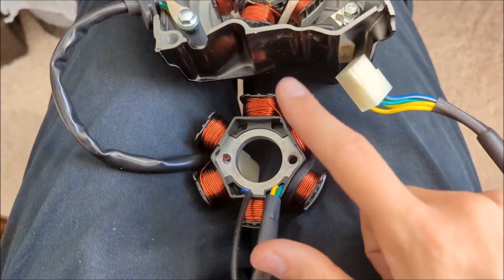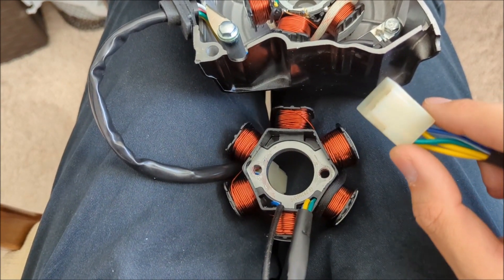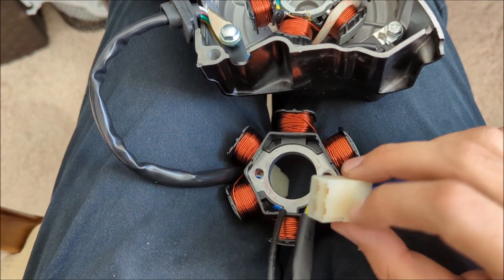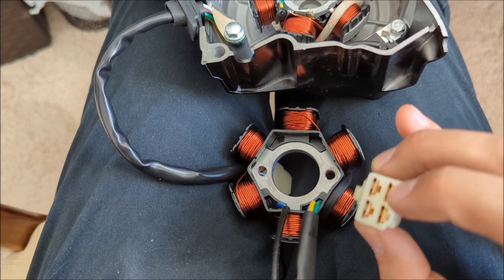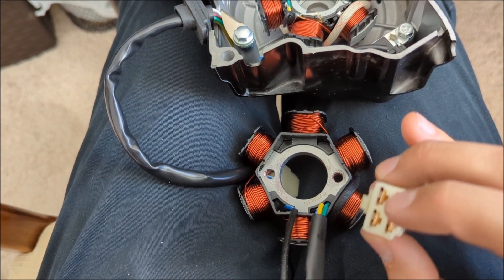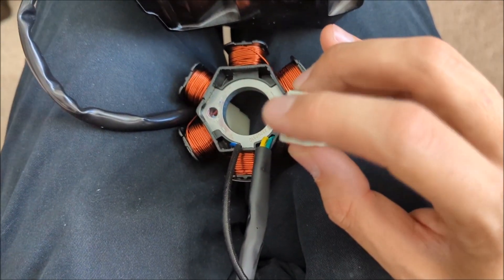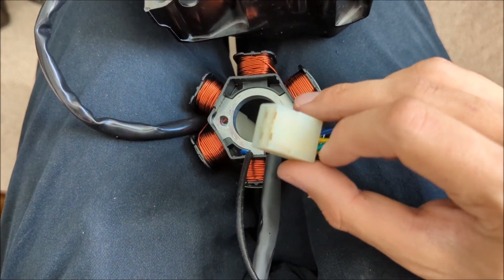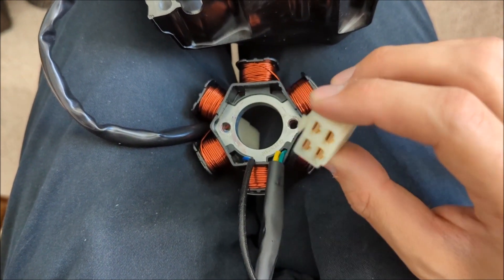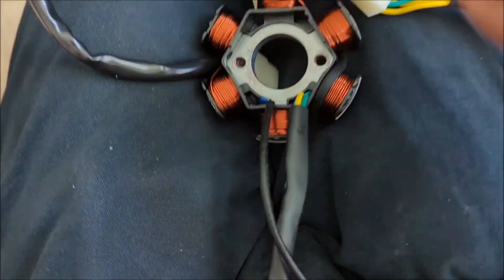Once the ground checks out, test between the green wire and each of the other three prongs one at a time. You should get infinite resistance between the ground and each phase wire — they should have no connection. That's how you bench test the stator.